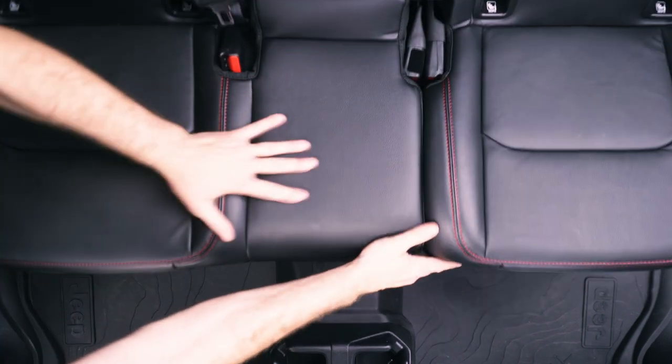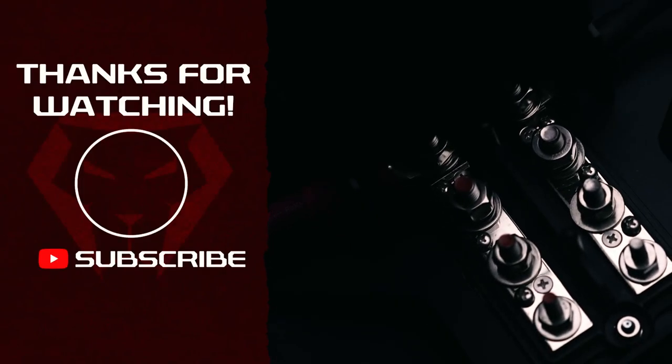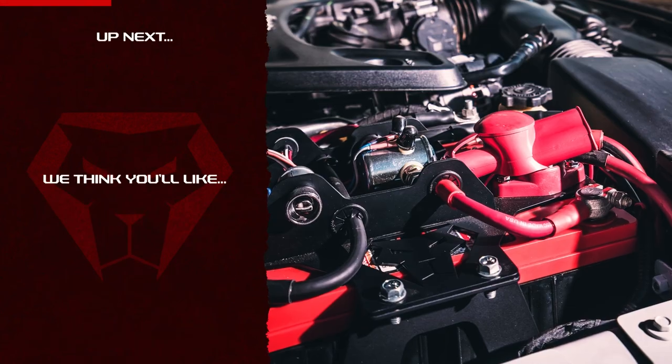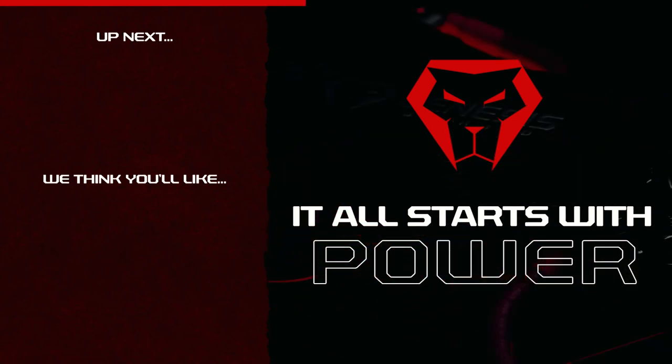Hey, I hope that video helped you out. If it was helpful to you, please hit the subscribe button and like this video — that really does help us out. If you have any questions, please leave us a comment in the comment section below or send us an email. And remember, it all starts with power.